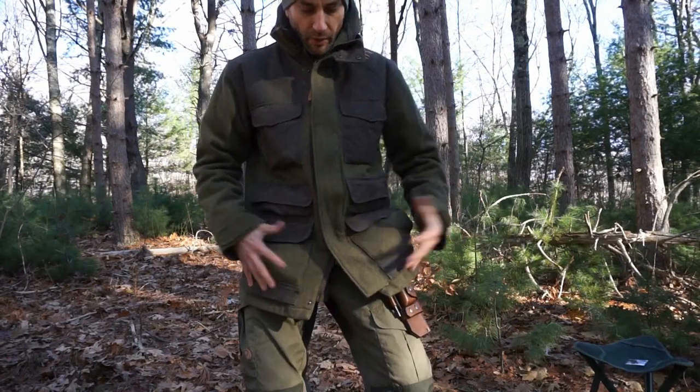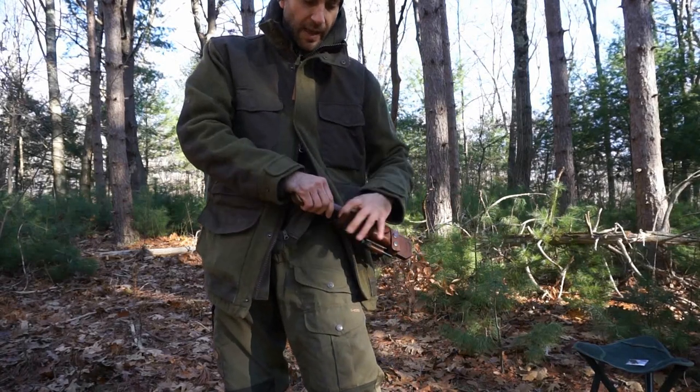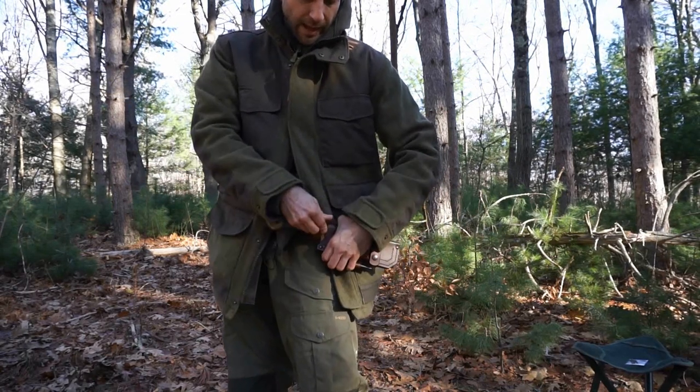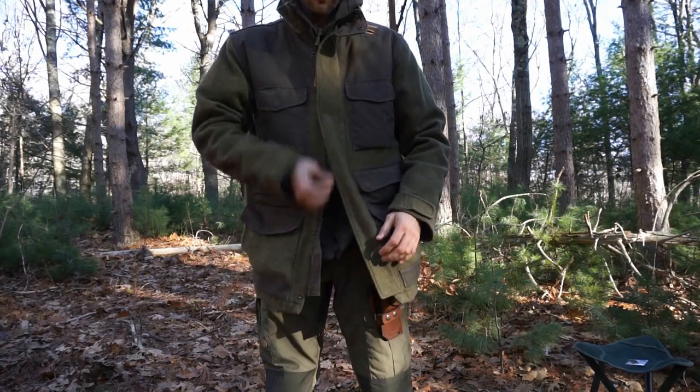Even with the larger jacket, if I need to access the knife I can certainly get to it and cross-draw. With the larger coat it's not quite so conducive, however just unzipping and getting it out of the way, drawing the knife cross-draw — which I greatly like — and then putting that back in. Nice snap, and we're off.